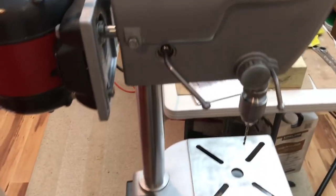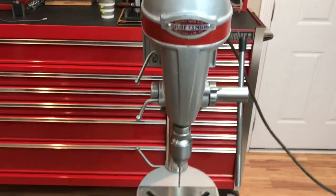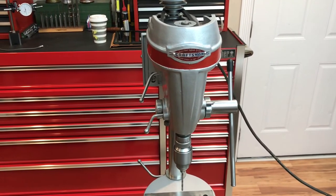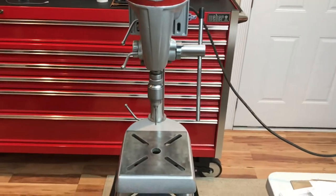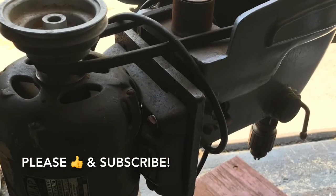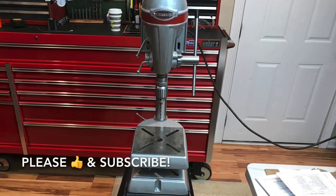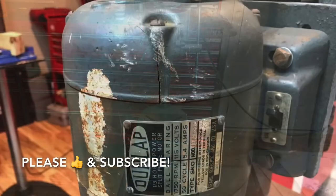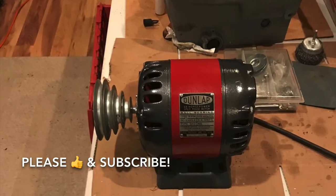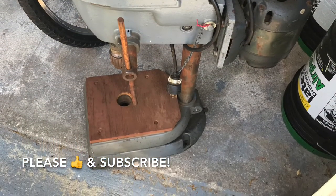Until I do another drill press restoration this should be it for a little while, but I'll definitely be doing more tool restorations and tool hauls. Like and subscribe — I hope you enjoyed watching this as much as I did creating it. Have a great day — see you next time.